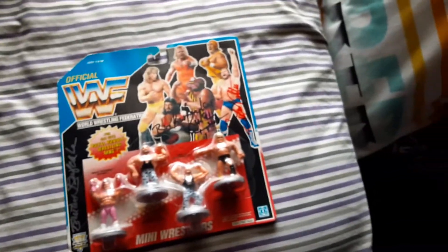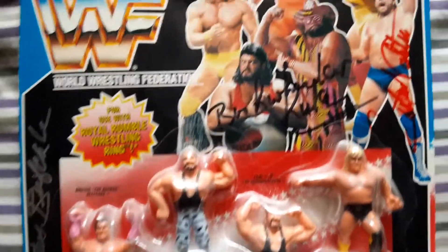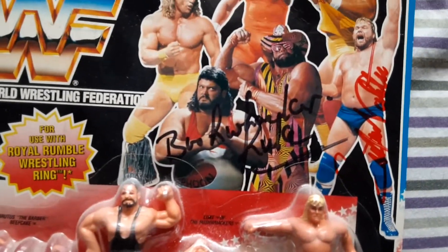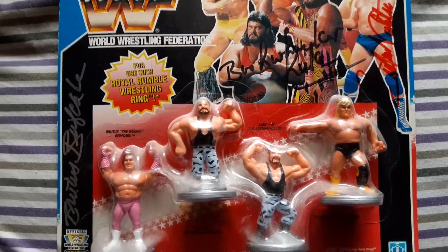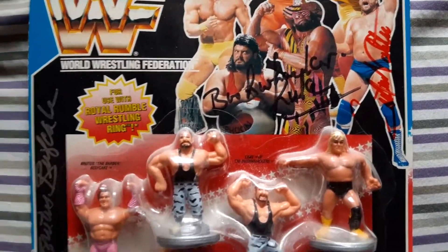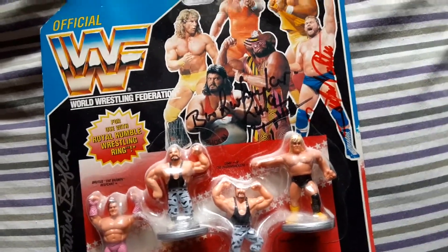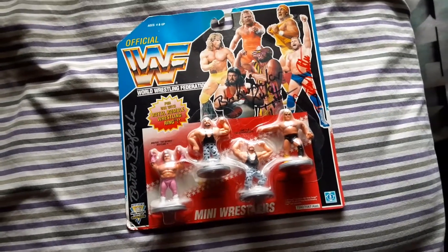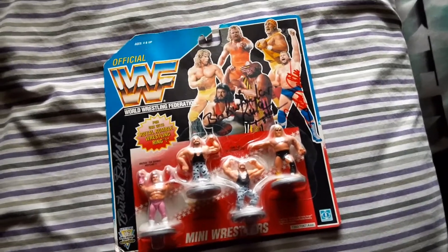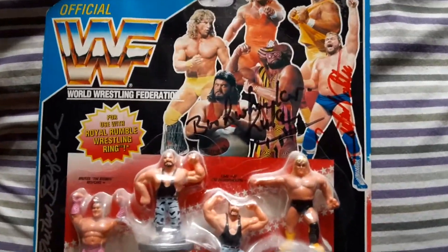Let's go ahead and take a look at the autographs one by one in the order I met them. First I got Bushwhacker Luke — signed it there in black. This was before my paint markers and all that, so I probably would have done a blue. I believe that was at the Tommy Tools free autograph signing, and had him sign it, which was pretty cool.